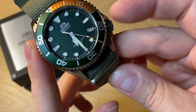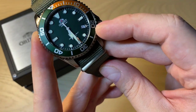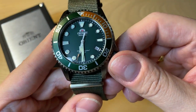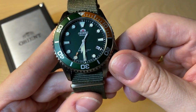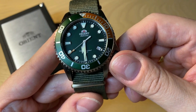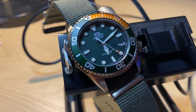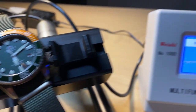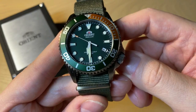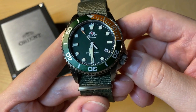The date window, just like the signed crown — which is of course a screw-down crown — is down here at four o'clock, which is a really nice detail. This is an in-house movement from Orient. It has a power reserve of approximately 40 hours and a beat rate of 21,600 vibrations per hour. As you can see on your screen, it's not a super accurate movement, but seven to nine seconds plus a day is definitely acceptable for a movement in this price range. I think it does a quite okay job.